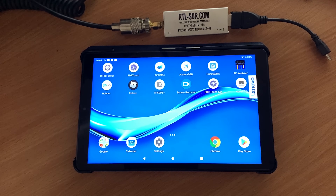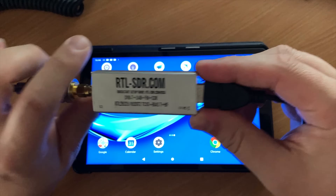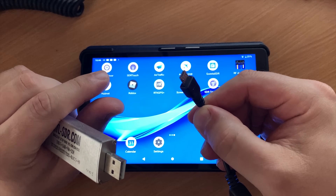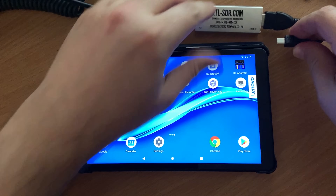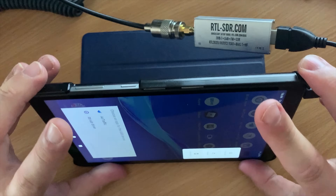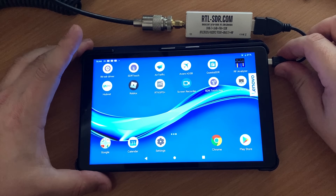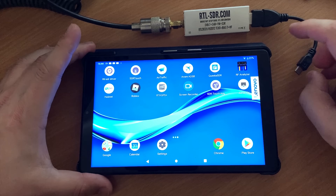You will just need an OTG cable which plugs into your Android device's USB port; the other end plugs into your SDR receiver. The SDR receiver takes its power directly from the Android device, so you don't need to worry about any extra power connections. In this example I'm using an RTL-SDR V3 dongle, with my dual-band collinear antenna on the roof of my house, and the software is SDR Touch running on the Lenovo M8. If you're interested in purchasing this device, I'll leave a link in the description below.